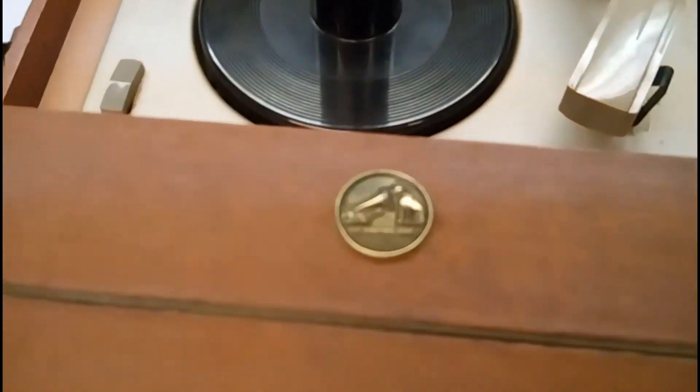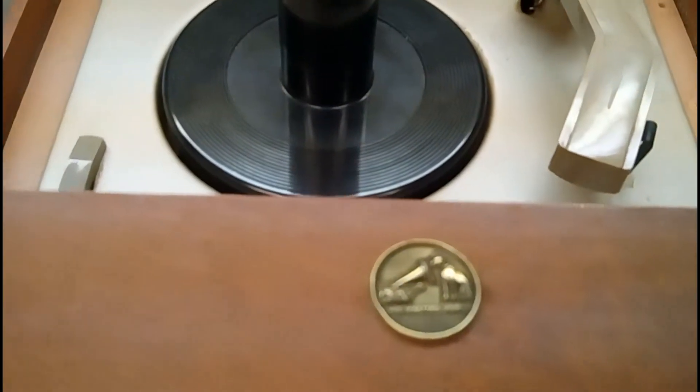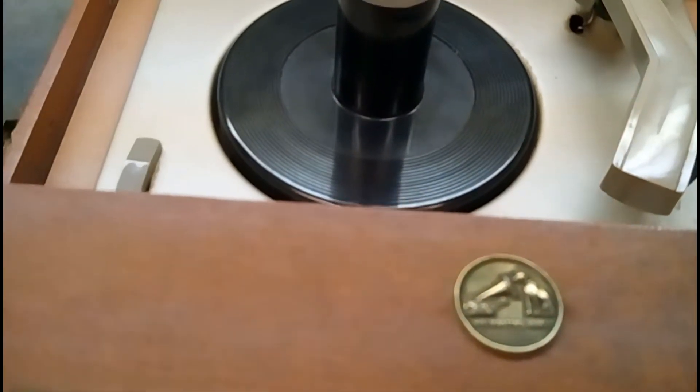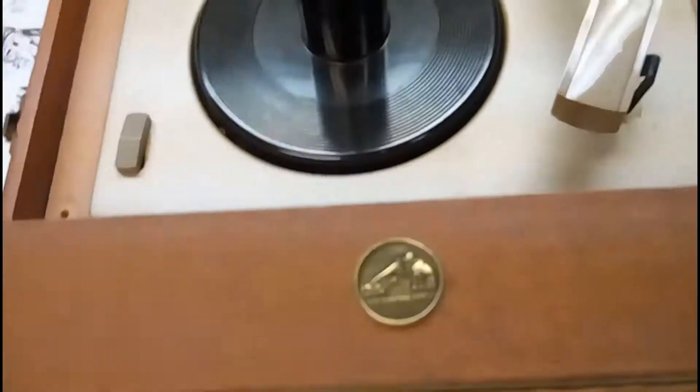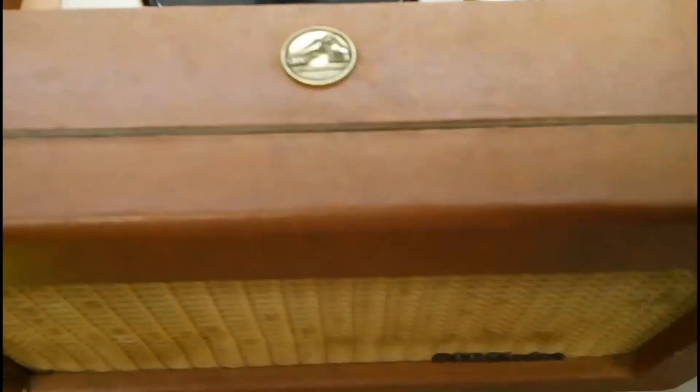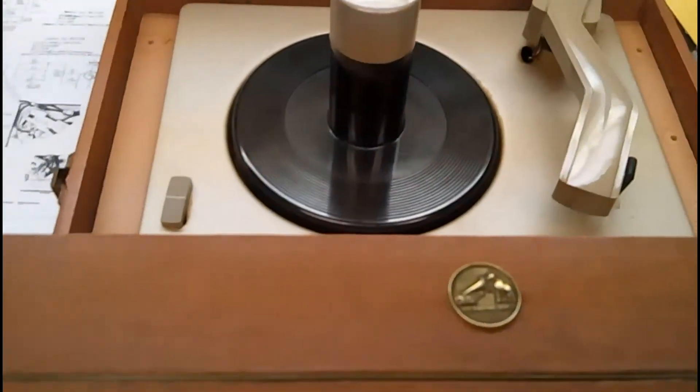That hum is from a filter capacitor. It has two filter capacitors in one case — an 80 microfarad and a 20 microfarad, both at 400 working volts. We'll replace them with new electrolytic capacitors to get rid of that hum, and then we'll be able to see whether the tubes perform or if either of the tubes need to be replaced.